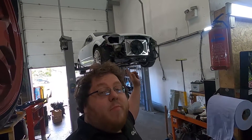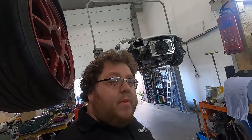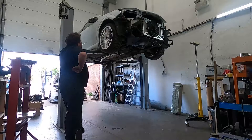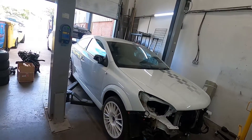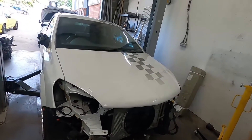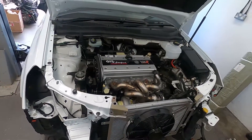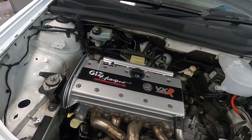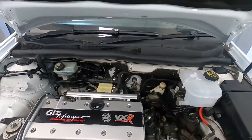Today we're back on the Astra build. A bit behind on progress but hoping to make some headway this weekend. Let's drop it down to the floor and show you what the engine bay looks like currently. Since the last video — the very first video in the GizFab vlog series — the engine has been next door with Ash at GizMotorsport, who has finally finished building it. We've got the manifold and turbo mounted up.